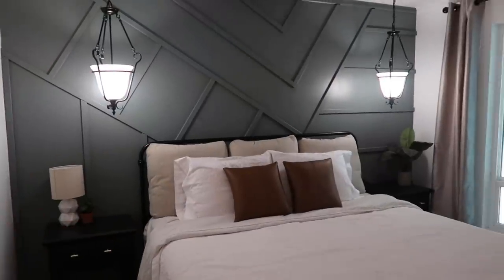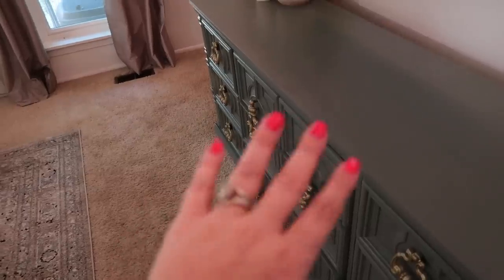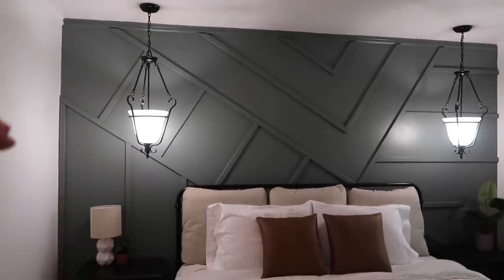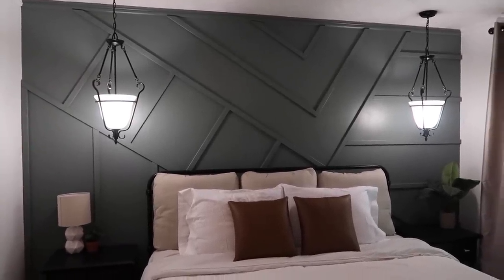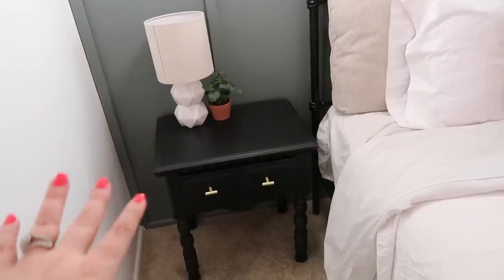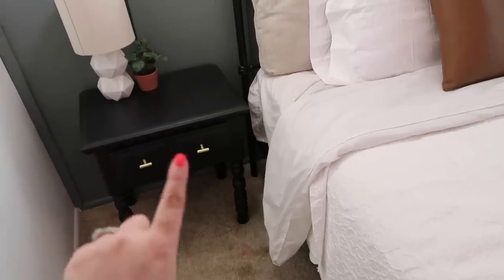I just want to run through everything quickly price-wise so you guys know how we kept this under $300. The paint color we chose for the wall and the dresser were leftover paint from when we did the deck, so that didn't cost us anything. With the wood or trim pieces, the total was $40.50, and since we had an entire board left over, we technically spent around $35 to do this wall. The two nightstands were things we already had — thrifted items I just wanted to look a little bit different.